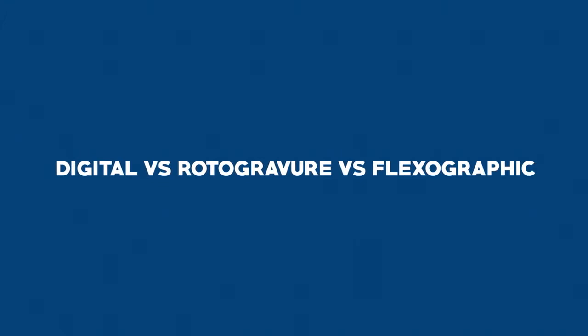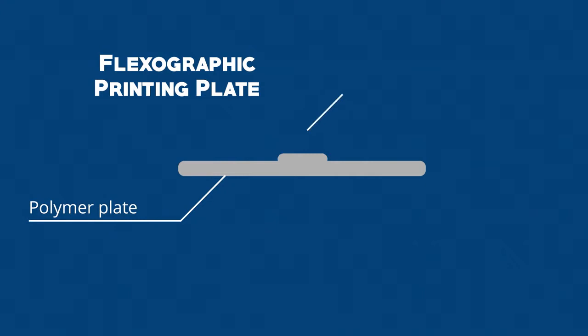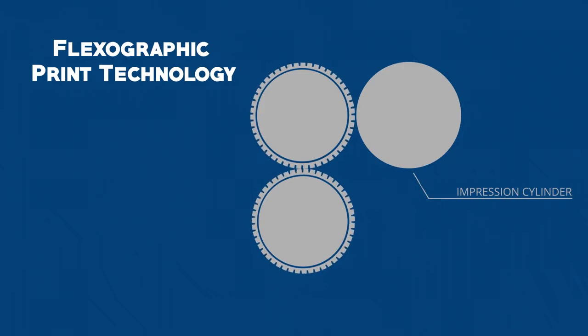First, let's learn the main difference between digital, rotogravure, and flexographic printing. A flexographic plate is made from polymer and the part that transfers the image is raised. A flexographic plate receives a fixed amount of ink from an ink transfer roller referred to as an anilox roller. The anilox roller picks up ink from an ink pan or pressurized ink system.